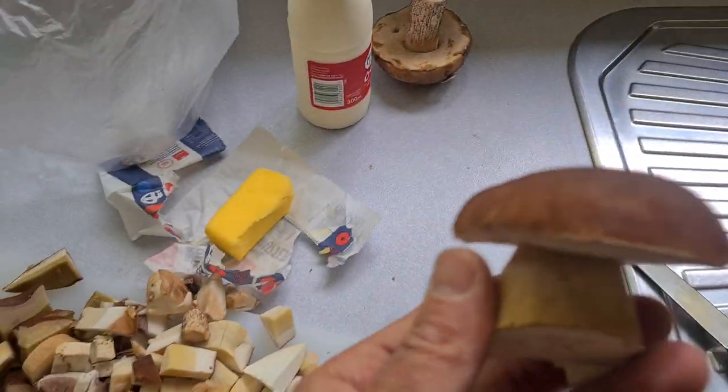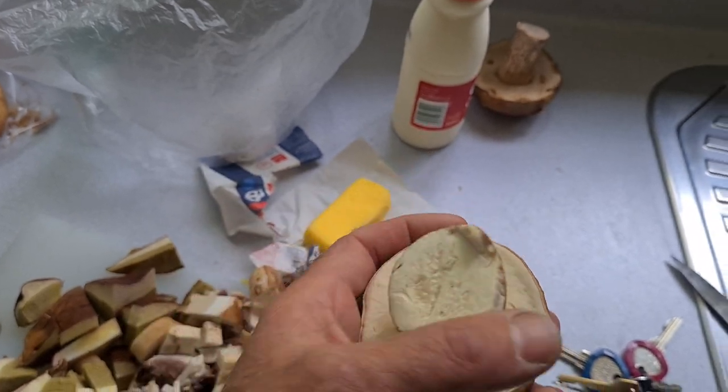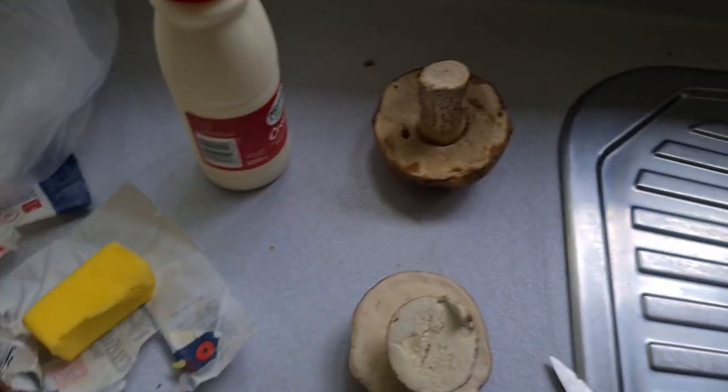This is one of the porcini from yesterday - stems on. The stems are good to eat too, just chop them up same as the birch boletes. Oh look, this one's even got a wee silver birch leaf on top! Pretty simple recipe.